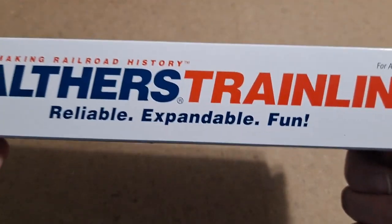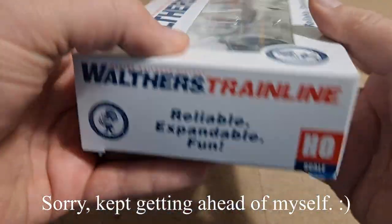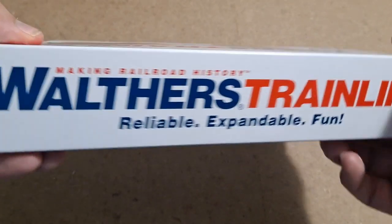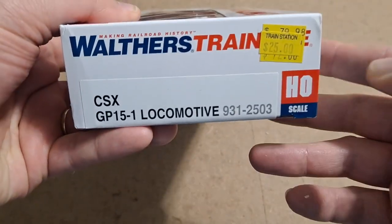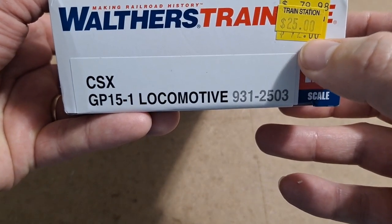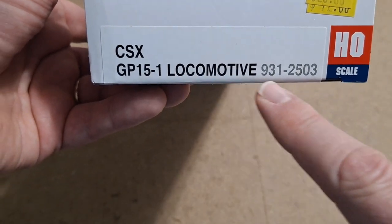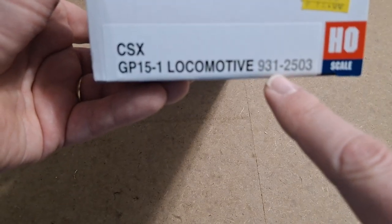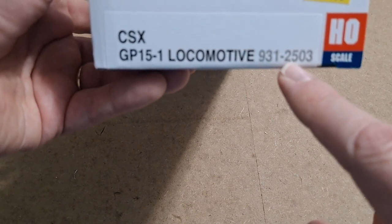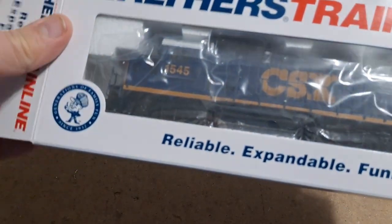Let's take a look at the box. We see Walther's Train Line on three of the four sides. You can see the $25 price tag but underneath you can see where someone paid $72 for it. You can see the CSX GP15-1 locomotive, the item number you'd look up on Walther's site, and some general information on the back. Let's get this baby out of the box.